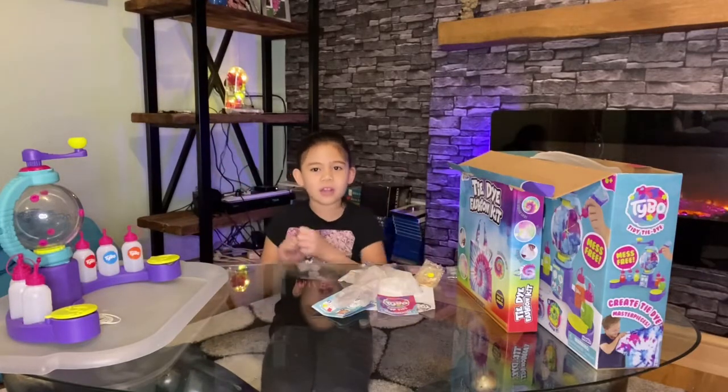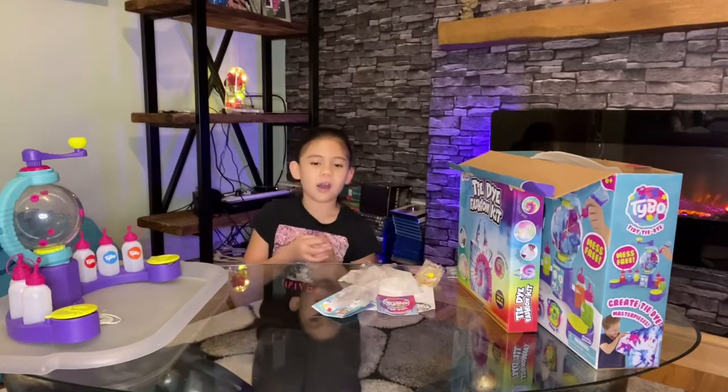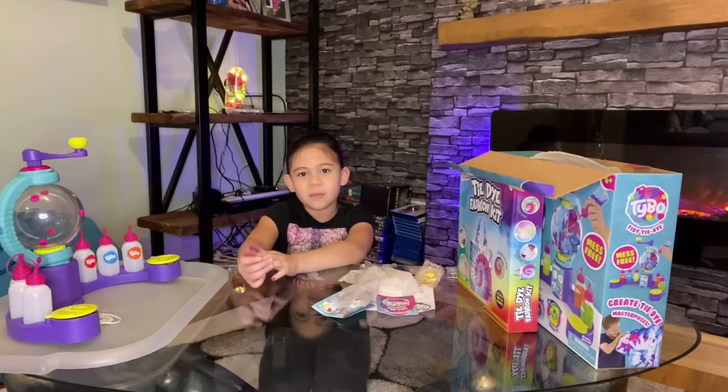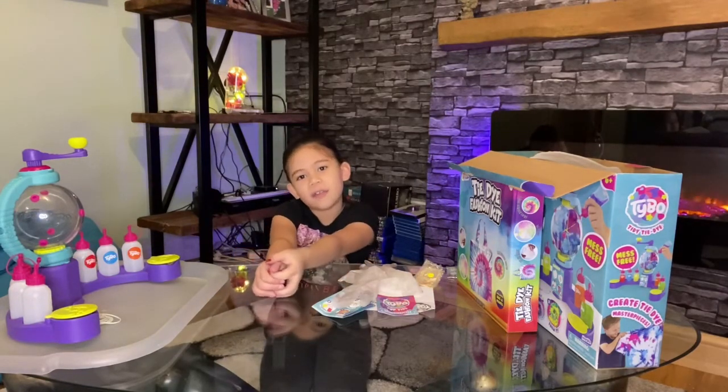Hi, it's me Amber again and today we're doing a little bit of a toy review on two sets I got for Christmas, which are tie-dye I think.